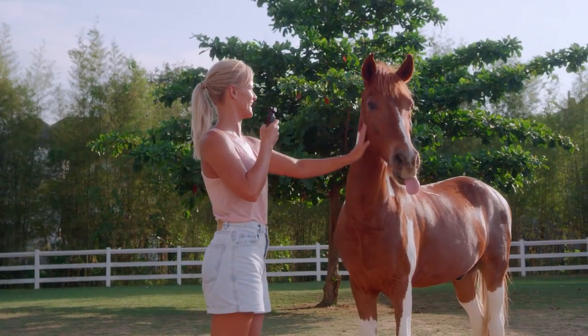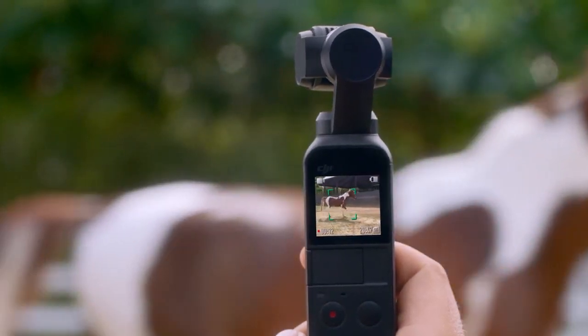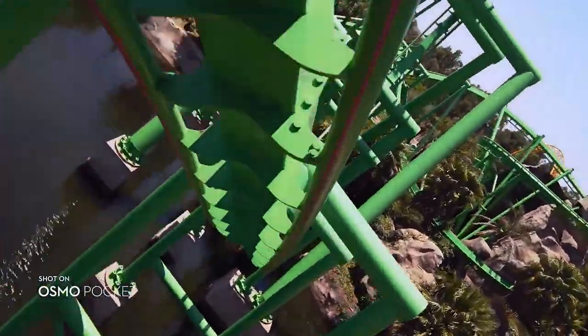For filming all your friends, ActiveTrack is now more intuitive than ever. Simply tap on the subject and the camera follows its every move. Put your audience at the front of the action. FPV mode captures a more dynamic perspective, following the gimbal's orientation smoothly for fast-moving shots.